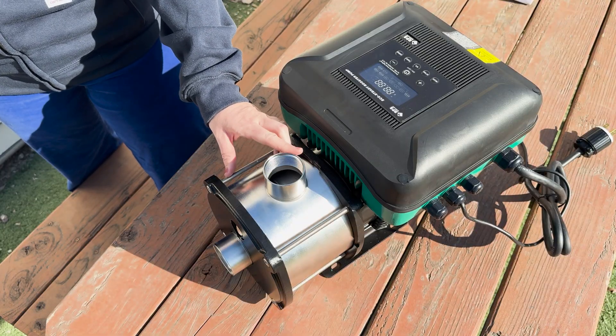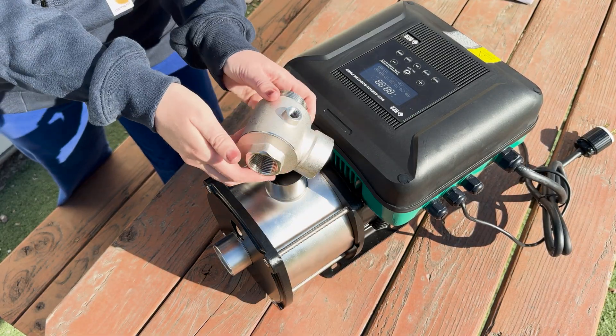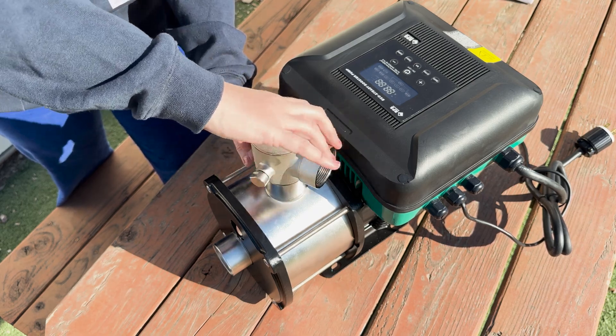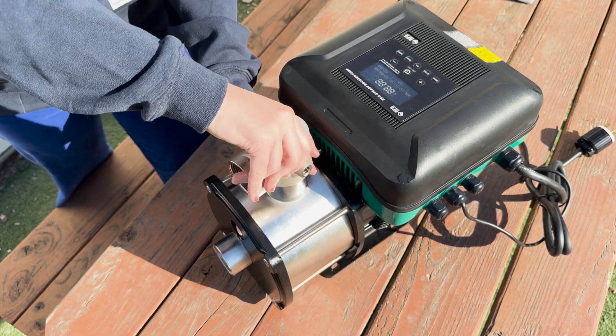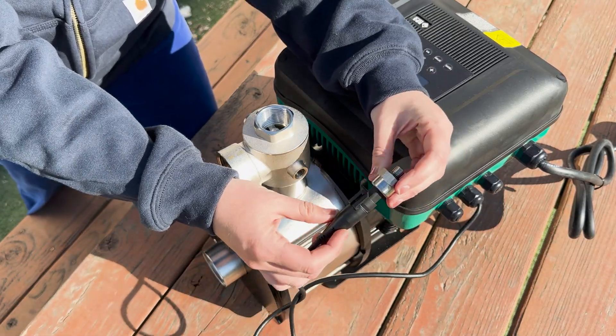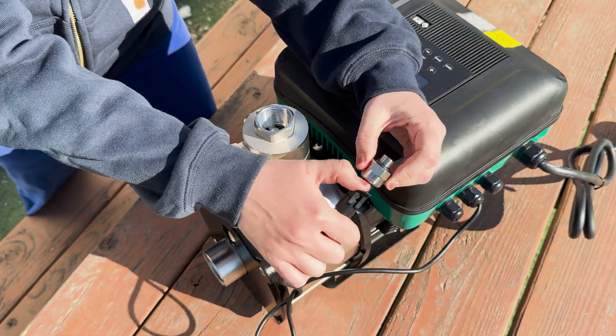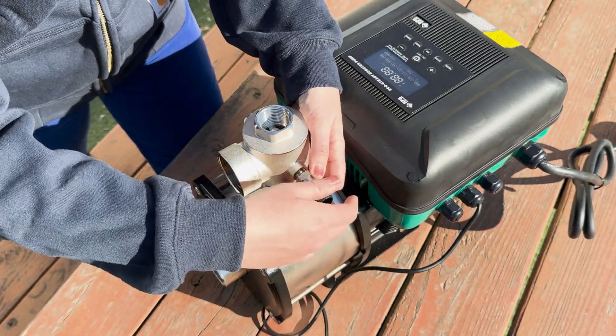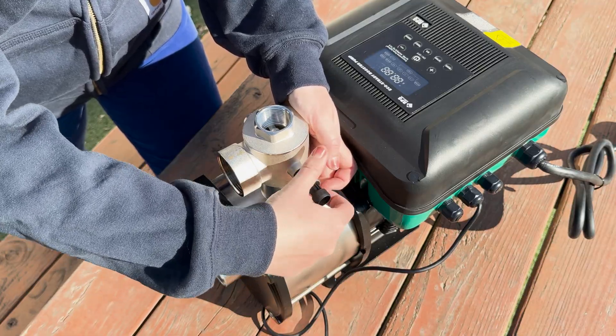I'll show you how easy setup is. Just screw in your T plumbing with plenty of pipe tape. Then we'll connect the pressure sensor, which sends water pressure readings back to the pump's computer module. Just snap the metal part of the sensor off, screw it into the T, and then snap back on the sensor wire.